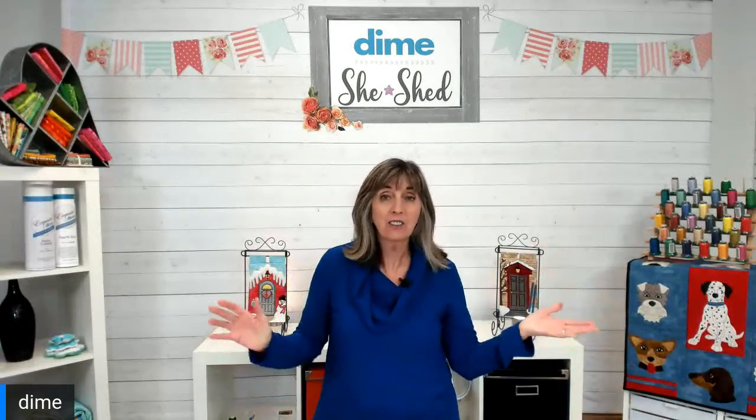Hi, I'm Eileen Roach from Designs and Machine Embroidery, and thanks for joining me here today. It is National Embroidery Month and I'm excited to share one of embroidery's specialty techniques that's popular with all ages and all styles of embroidery, and that is puffy foam.